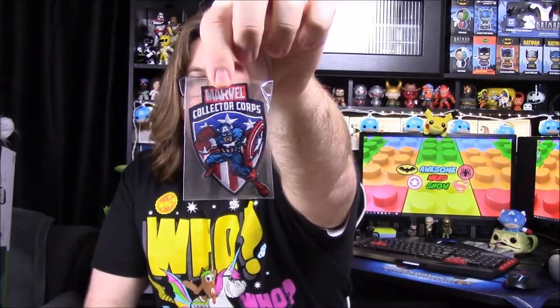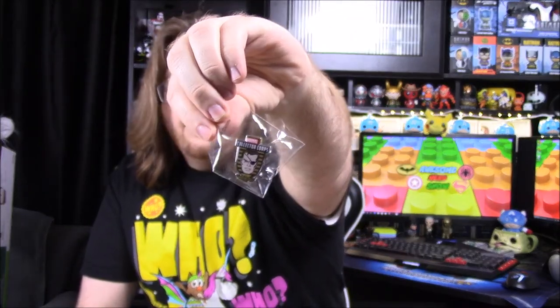First up we have our patch and our pin. Our patch is awesome because it's a Captain America — that's really cool. It says Marvel Collector Corps on it, has the classic shield design and him on it. And then our pin, which is also kind of cool, is a classic Nick Fury — of course the eye patch and everything. It has a weird eagle and stuff on it, probably something shield-related, but that's really cool.